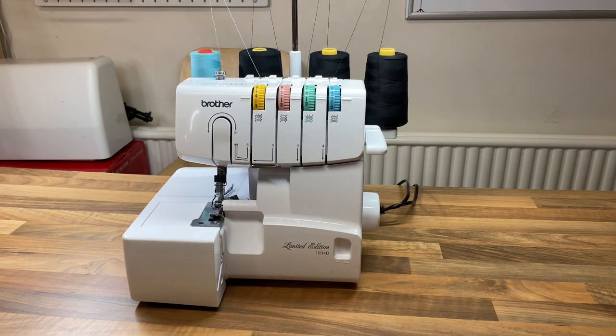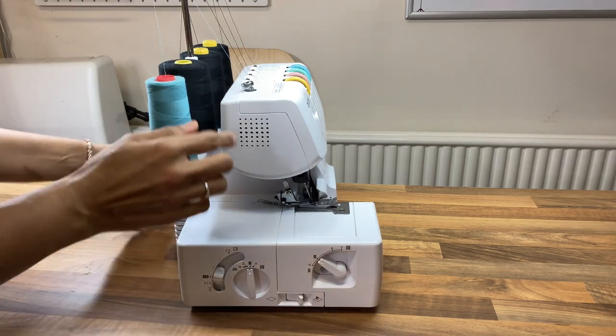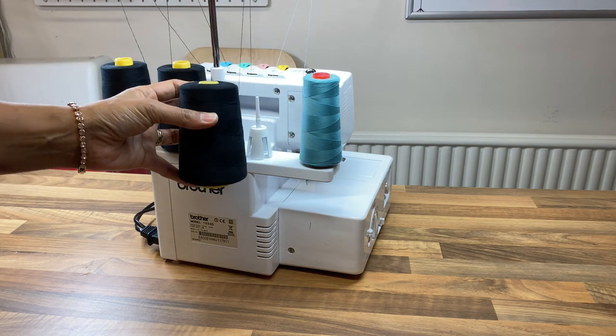Let me show you how to change the bulb on this machine. The bulb's blown. What I need to do is access the two screws in the back. There's a bobbin in the way, so I just need to take that down carefully.